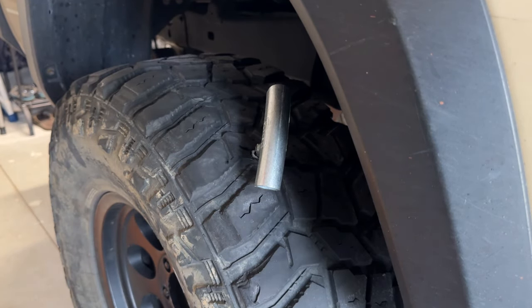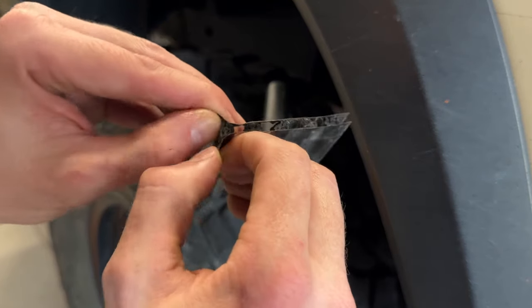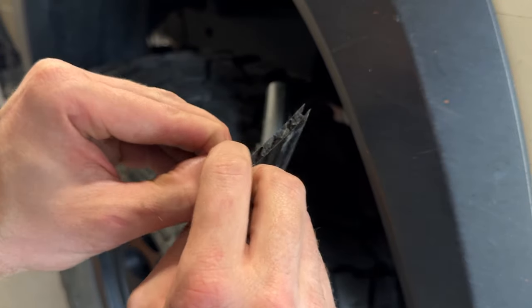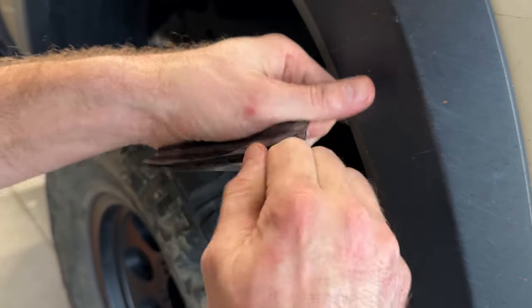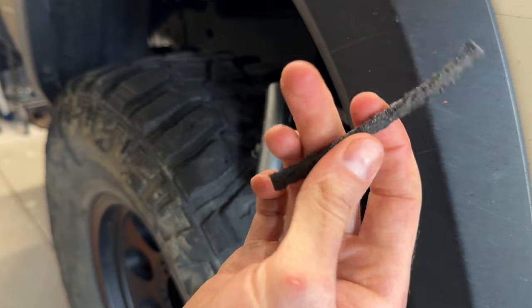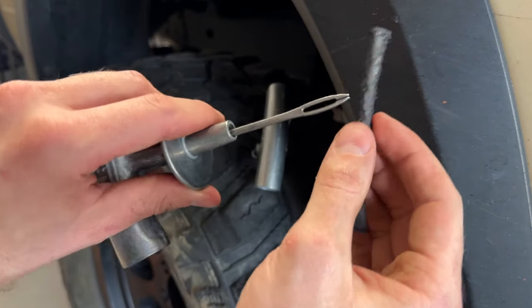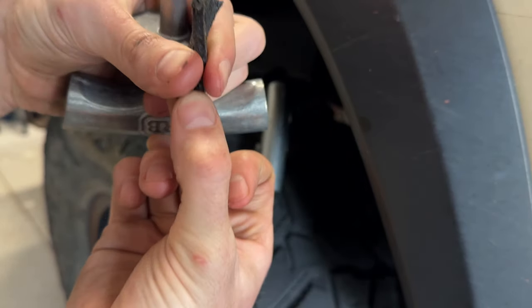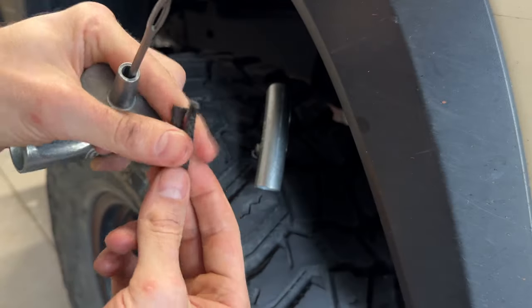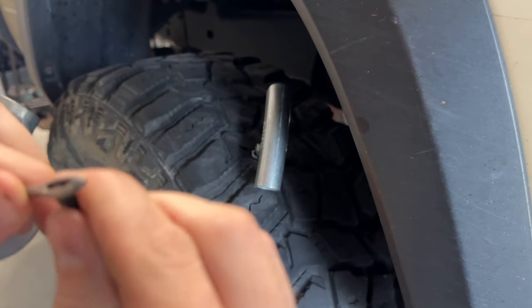While that's in there, we'll get the plug ready. To plug the hole, we'll just need one of these black rubber pieces. What we'll do is pinch it in here and then push it into the hole of the tyre — this will plug the hole. Then we can cut the excess material off and go from there.